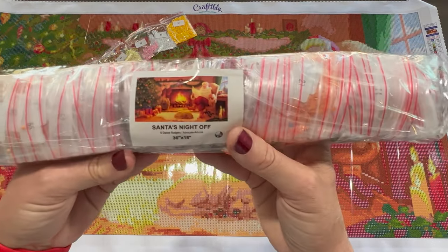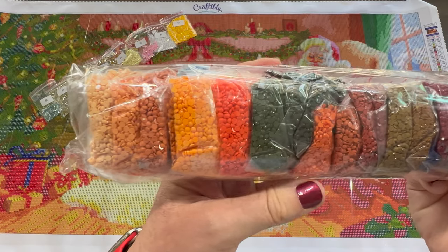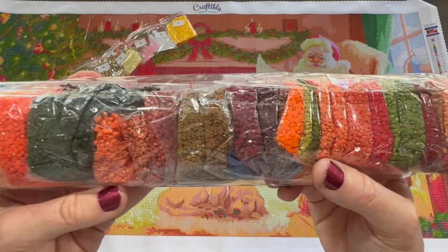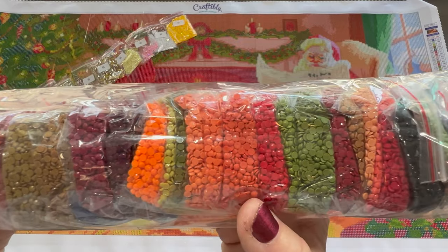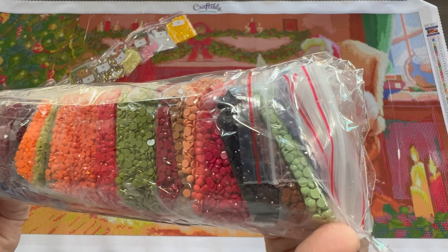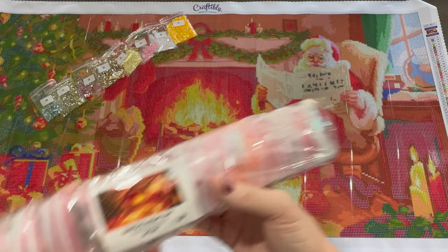Here are the drills — again, individually bagged and in order. Let's take a look at these colors: lots of oranges, yellows, browns, greens — so pretty. Oh, I like that really bright orange! Look at all these colors. And again, I already took out all the special ones too. I love that they have a sticker on here — that's very nice.